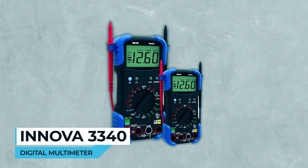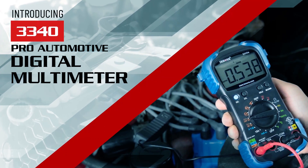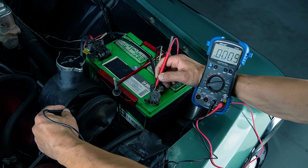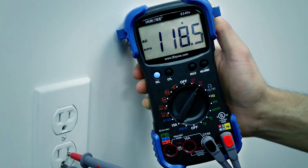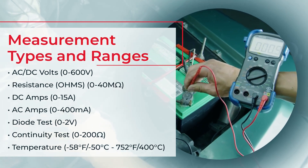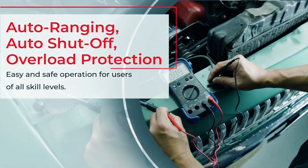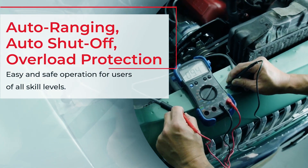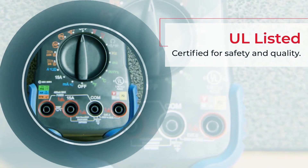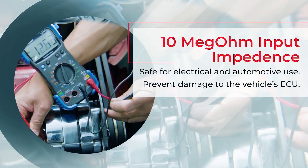Innova 3340 Digital Multimeter. Unleash the Innova 3340 Digital Multimeter, your professional choice for conquering engine problems with precision. It's a versatile tool that tests alternator diodes, duty cycle, solenoids, breaker points, wiring, switches, and more. With features like auto-ranging, auto-shut-off, and overload protection, it's a powerhouse of convenience. Safeguarding the vehicle's ECU, it boasts a 10-mega input impedance.